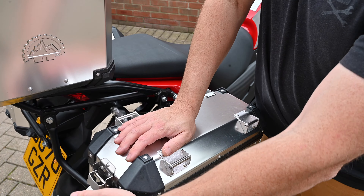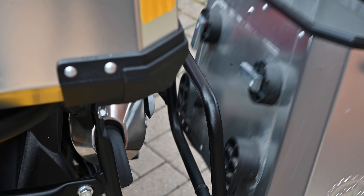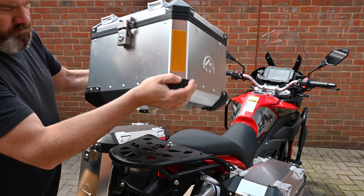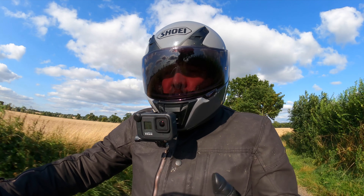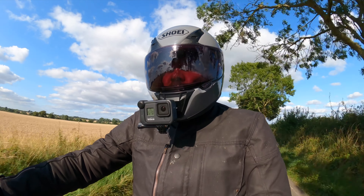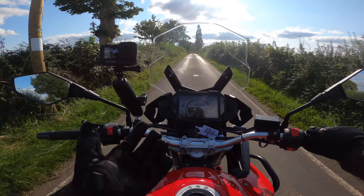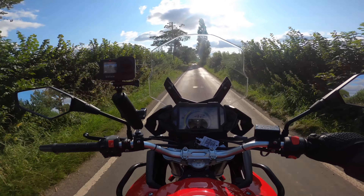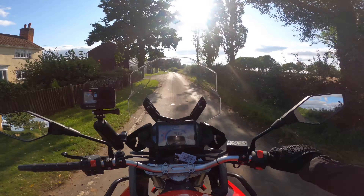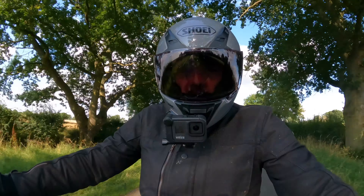The luggage isn't the lightest aluminium luggage and it hasn't got the most sophisticated fitting system, but it'll do the job and has a capacity of 105 litres in total. It's easy for me because I jump on and off bikes all the time and get to ride some very nice bikes, but I shouldn't really be comparing this to bikes costing ten, twelve, fifteen thousand pounds.